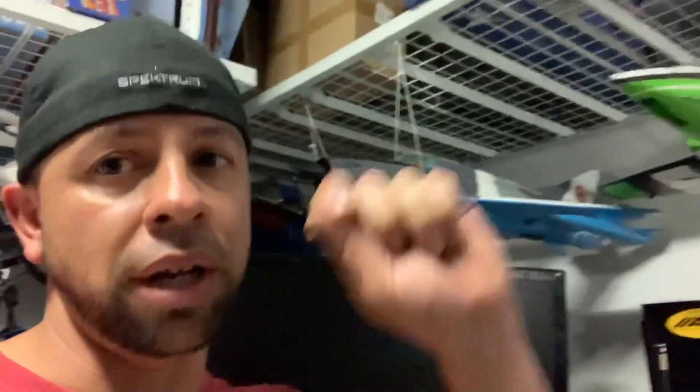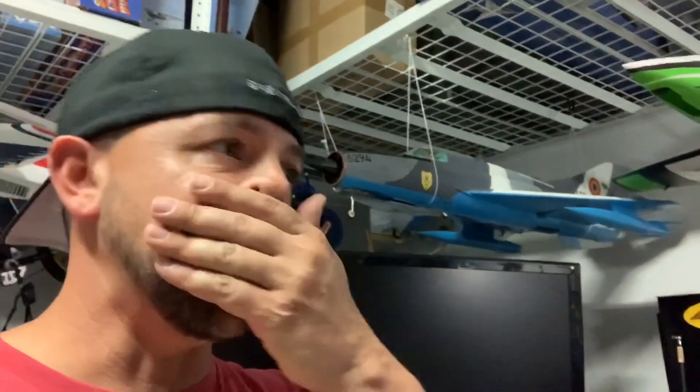You've got to push yourself. I was trying to push myself, bring it down a little lower. I had a little issues with the plane throughout the day because I feel like my CG was a little off from what I had originally marked on the plane. But then I figured it out — I ran it a little nose heavy and the plane just flew better overall.